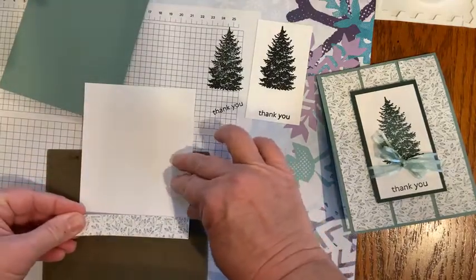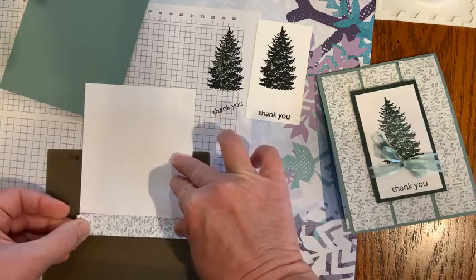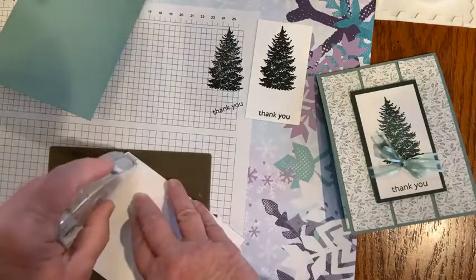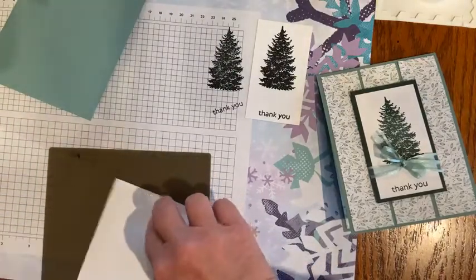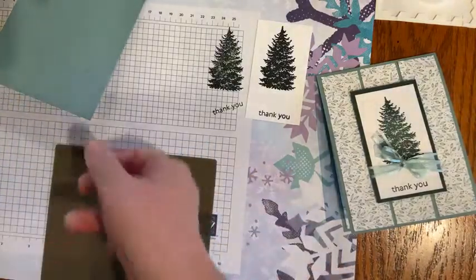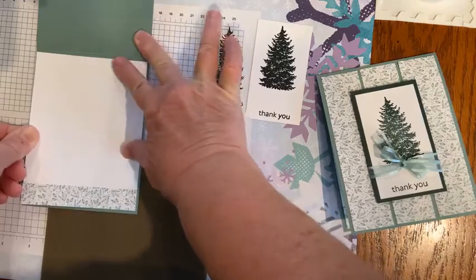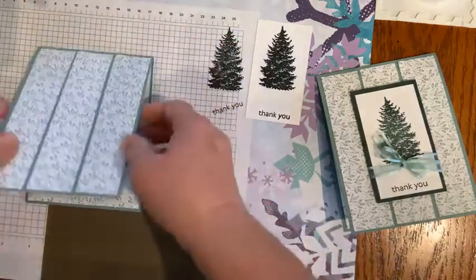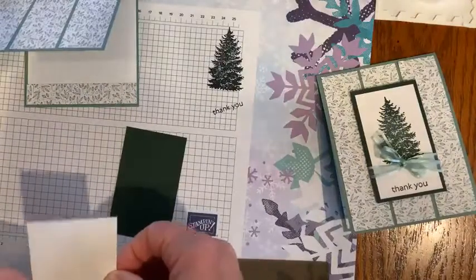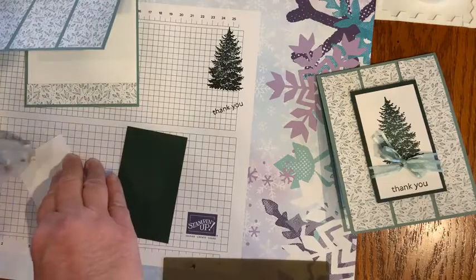I'm going to slip this little piece on the bottom of the inside. When I cut the six by six down to five and a half, I had some little pieces leftover. I'll put some Stampin' Seal Plus on the back and do the inside of the card. Even though it's simple stamping — just rubber stamps, ink, and paper plus the ribbon — you can still make a really beautiful and striking card.